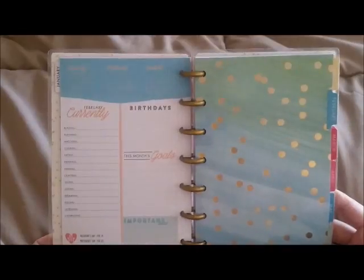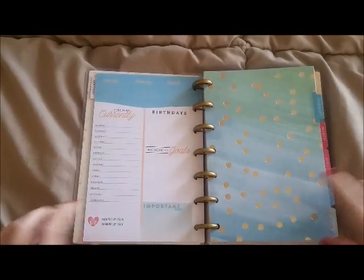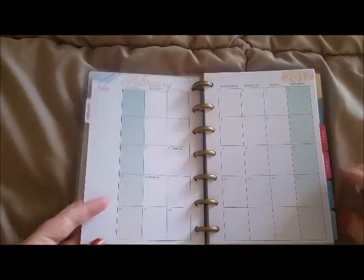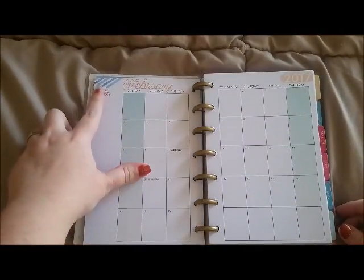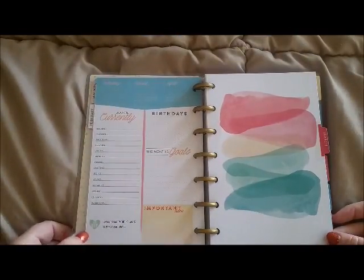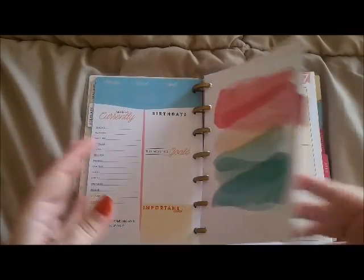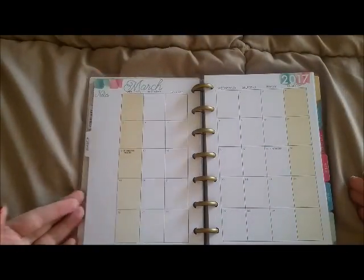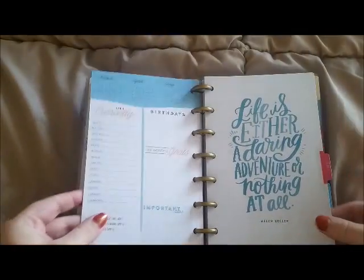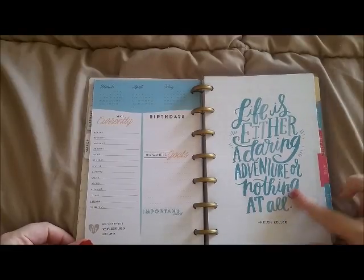Moving on to the monthly sections — February is so cute and has gold foiling. I really like the blue detail at the top. Then March — I love the colors for this planner, absolutely stunning. April's divider has a quote: 'Life is either a daring adventure or nothing at all' by Helen Keller — I think that's a really nice saying.